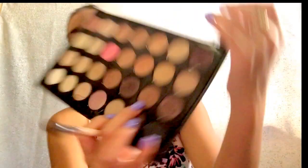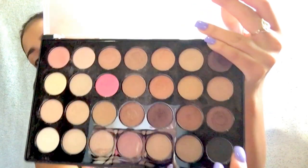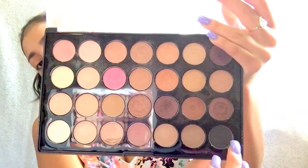Blending the brown all over the crease — taking my favorite brown color by BH Cosmetics. It's the one that's about to hit pan and I'm like, what am I gonna do without you? Then going a little bit darker, taking a combination of the black and this color, mixing them together and placing it a little bit under the crease.